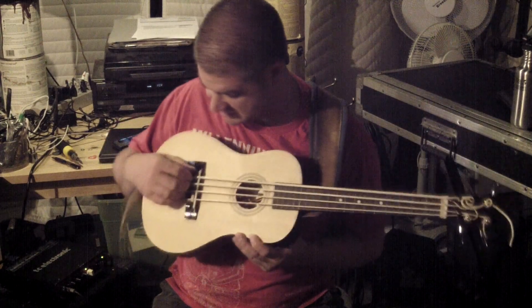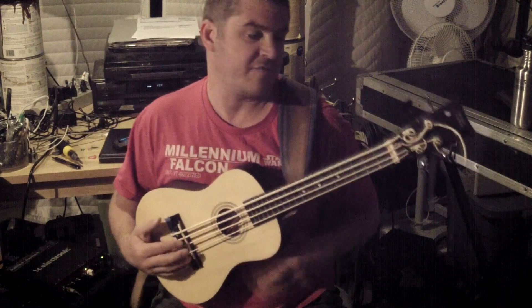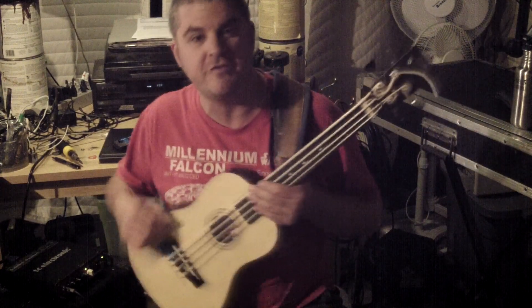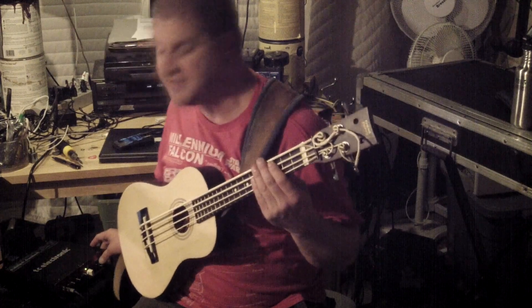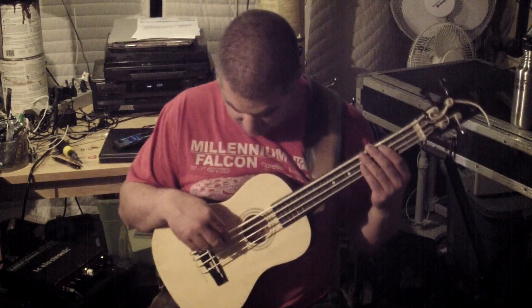It's got Thundergut strings and I just added a different pickup than it originally had. It's a generic one off of eBay, about 10 bucks, but it sounds much better now that it has an active output to buffer the piezo.